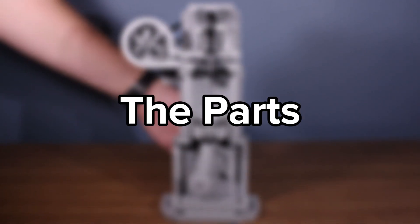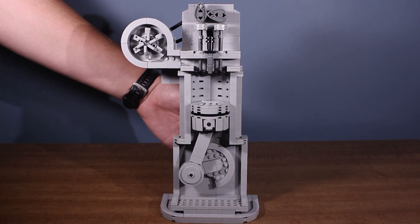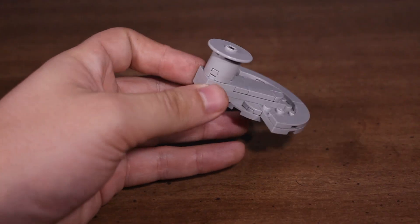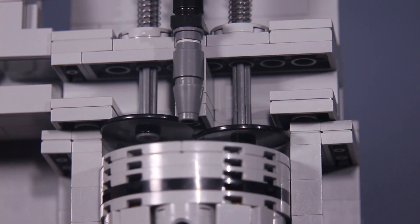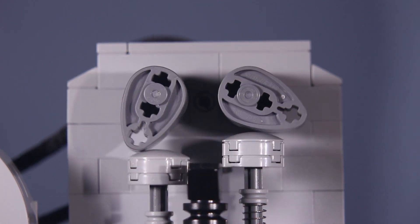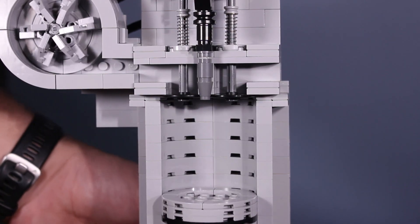First off, let's take a look at the parts of a diesel engine. You may recognize most of the parts here, because most of them are very similar to those in the gas engine. We have the cylinder, the crankshaft, the piston, the valves, the camshafts, and the fuel injector. This isn't everything, but it's the most important ones for explanation purposes. You may have noticed that there's no spark plug — that's because diesel engines don't need them. I'll explain that a little later.